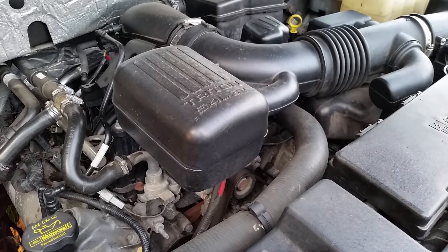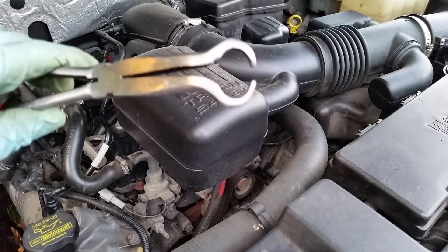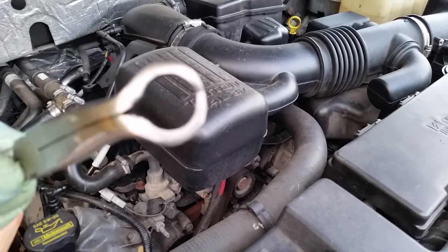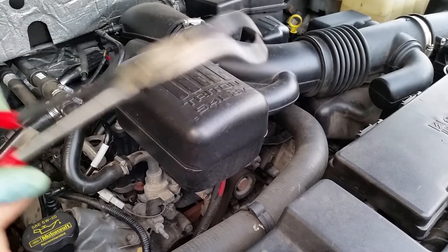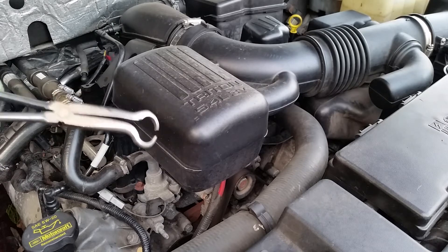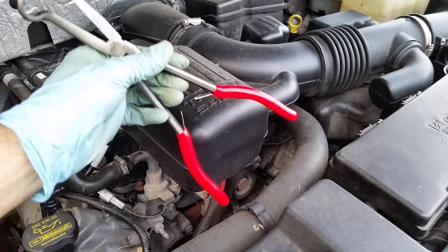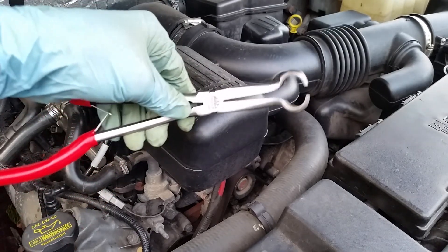I'll show you what I use to get the quick disconnects off. There are two white tabs — you just go around to the two little white tabs on the bottom, squeeze, and pull up on the hose assembly and it should come right off. This tool is really just for pulling off hoses when they're stuck — get around it, go back and forth, twist, and you can get them off. They also work great for quick disconnects if you don't have the dedicated tool. Mac makes these, but Harbor Freight has them too — you can get them anywhere.